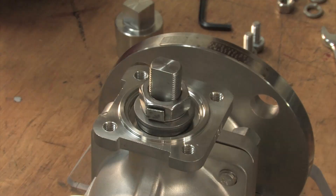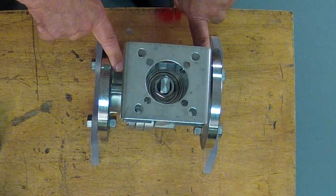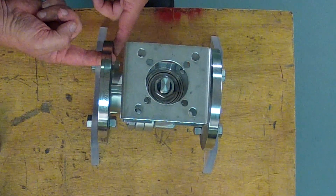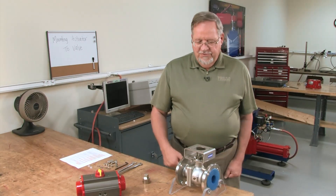Then we want to take the bracket, make sure it fits on the valve and doesn't hit the flanges. On smaller valves where the mounting pads are below the mounting surface, we want to make sure that the flange bolts don't get in the way of the mounting brackets so it can't be installed later in the field.